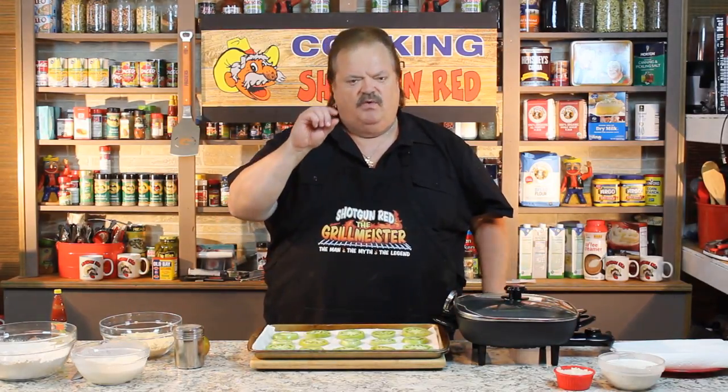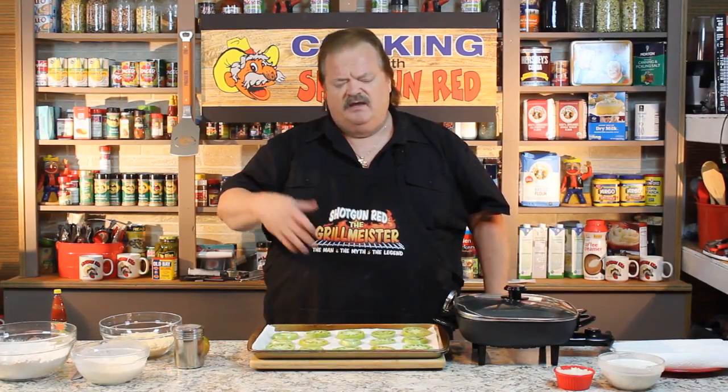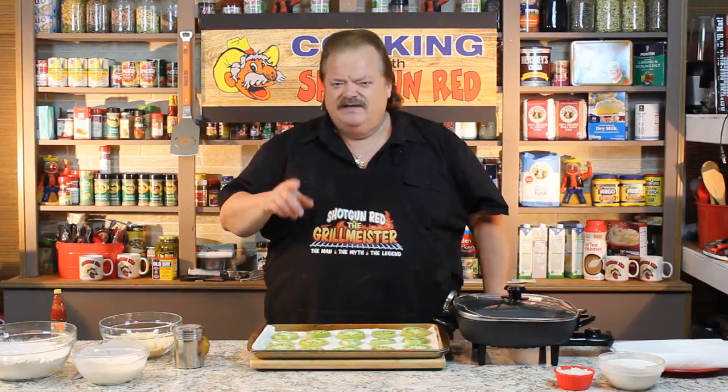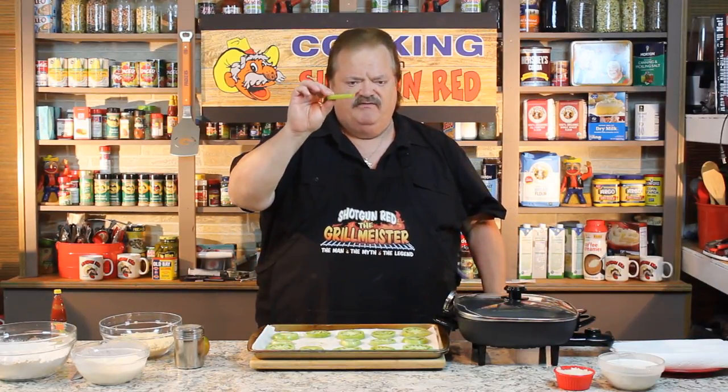So when they get nice and big and real super green, pick them, bring them in, slice them a quarter inch thick. Now there's a lot of recipes that will tell you cut them as thick or thin as you want. Not necessarily. If you cut them thin, they'll burn. If you cut them thick, they're kind of mushy. A quarter inch thick, just like that, is about perfect for fried green tomatoes.